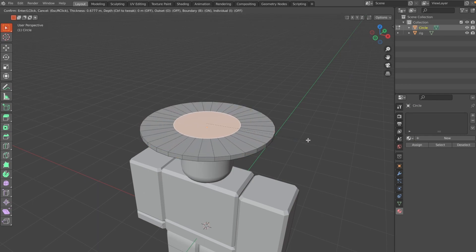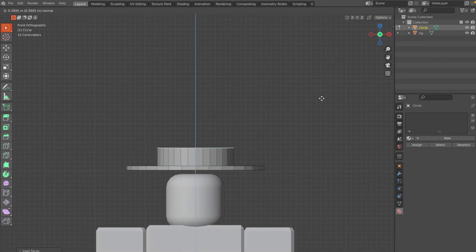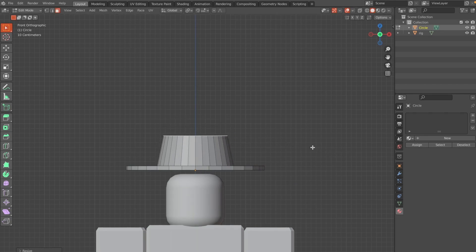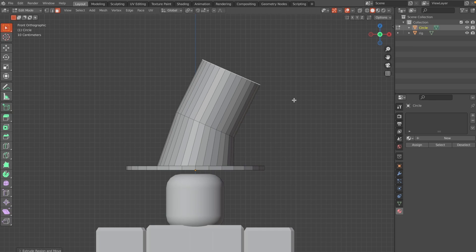Go to Face Selection mode and click I to inset the face. Then go to the front view and hit E to extrude, scale that down a little by clicking S, then G and R to rotate. Click E again and this time click M and hit Merge at Center.